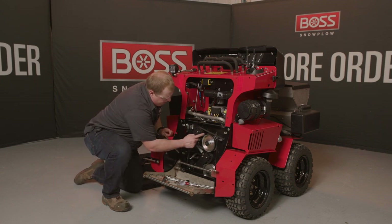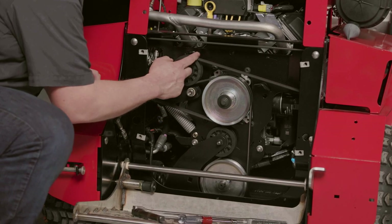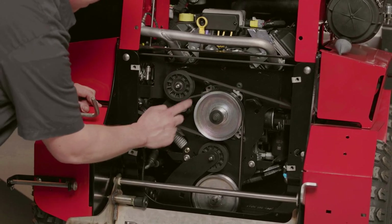Now we have two separate belts on here. We've got one drive belt on the outside coming to the back of the vehicle, and one on the inside.